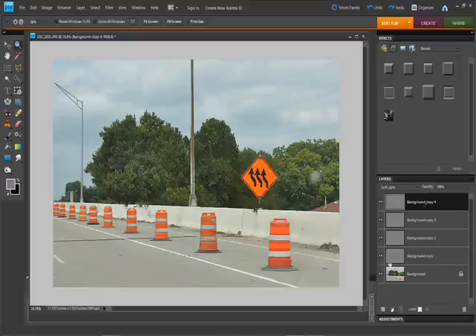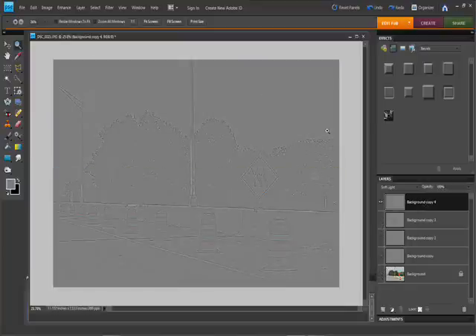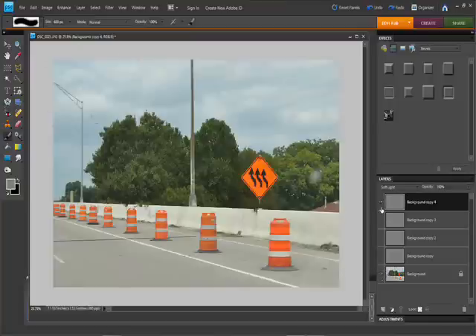If you do start to pick up noise where you don't want to, you can sample the background color and then with a paintbrush, paint away some of the noise you don't want or any details you don't want sharpened. Say we don't want this lamppost here or this thing here — the rest of it will be sharpened and it won't.